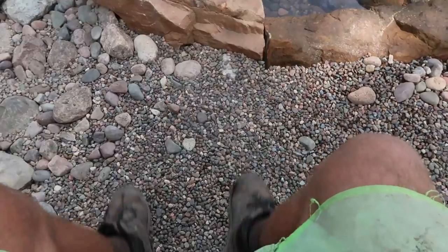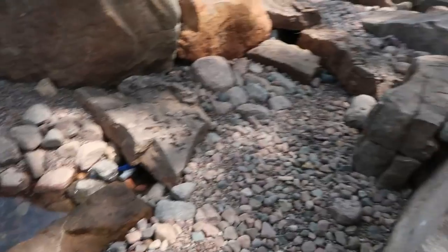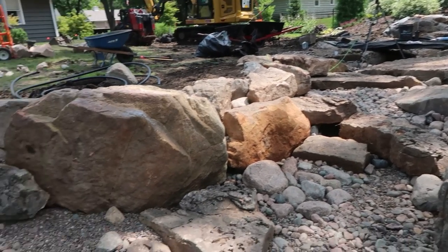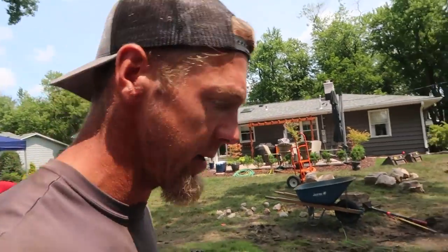Sit over here on these big slabs with your feet dangling in the water. We've got about two feet of depth here and a three-foot deep section over there. The stream, waterfalls, and deep pond section has an incredible serpentine shape. I cannot wait to fire this thing up. I'm going to get back to work, but just wanted to touch base, show you what's happening, and explain some of the things we do on a regular basis that maybe are unfamiliar or you have questions about. We want to help you guys be successful pond builders and share our tips and tricks through our failures and successes.